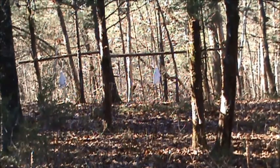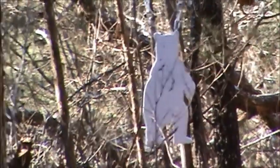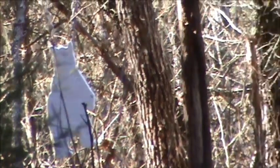Here we are at target seven. There's two bears hanging down there — I'm sure you can see them. Let's zoom in on them a little bit. There's the other one. This is about a 50-60 yard shot here.